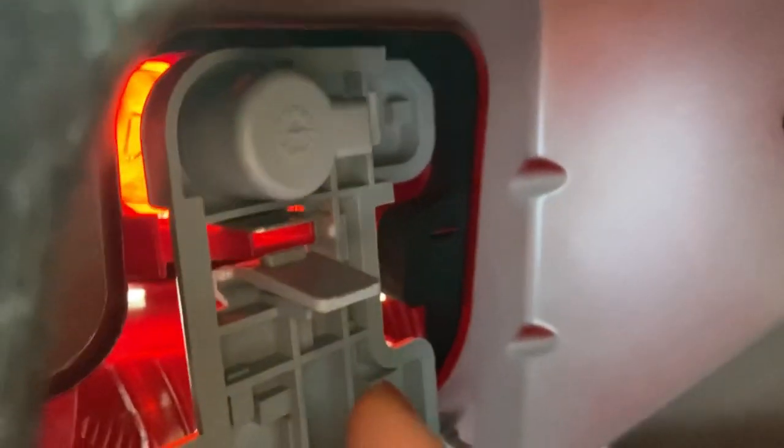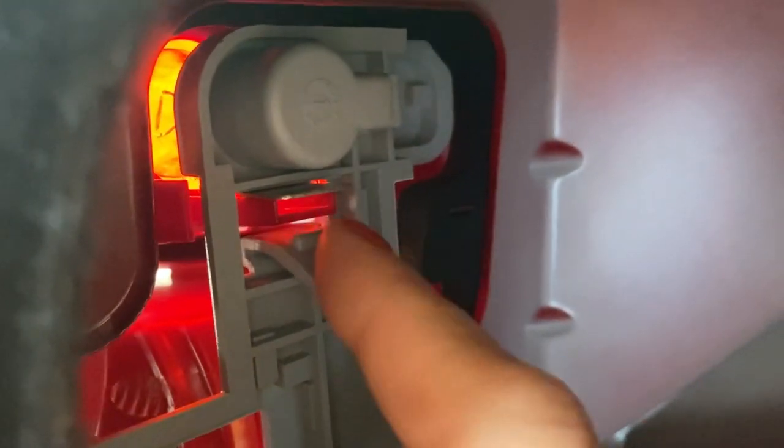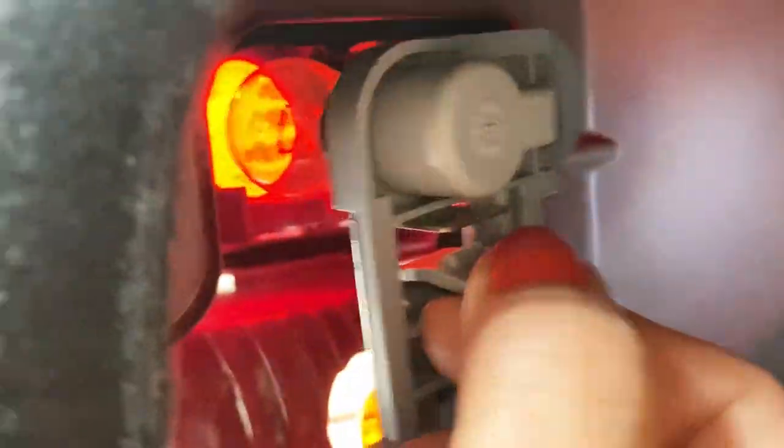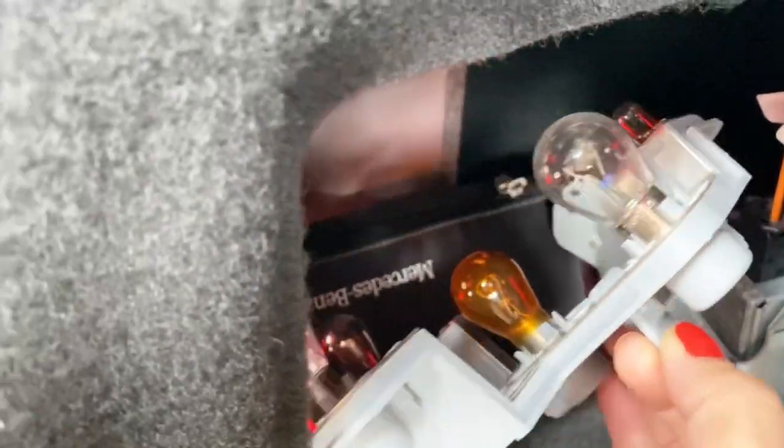Just push this one and everything's gonna come out — push, pull, and it easily comes out. There you go!